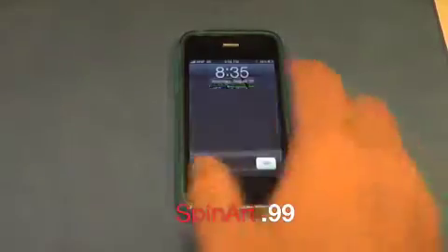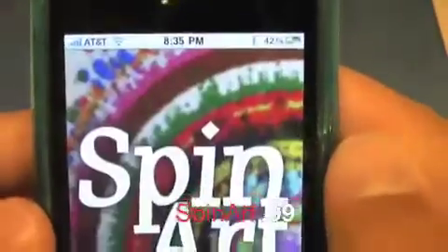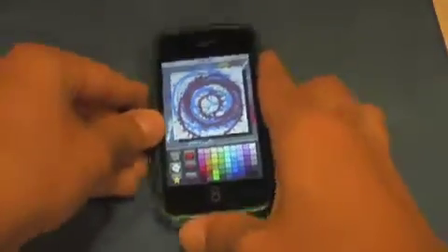So here is the icon. Let's just slide to unlock right there. Here is the icon right there — SpinArt. Let's tap right into that. And so here we are.